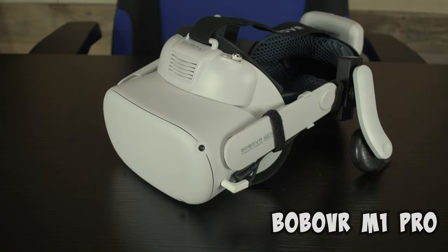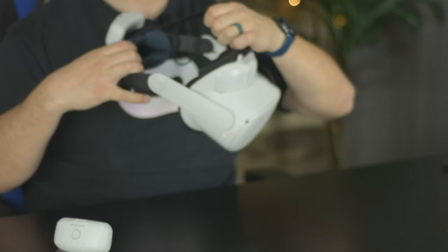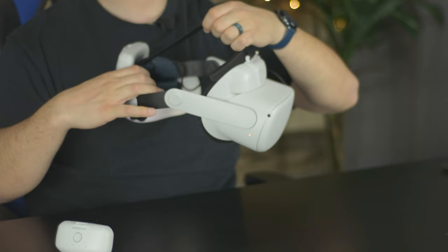Bobo VR M1 Pro — a newer strap to the game, but still uses that same Bobo VR classic unsnapping magnetic battery so you can swap it out mid-game with a fresh battery and keep playing forever. This is an elite style that wraps around the side of the front of your face with a top strap to help counterbalance some of that weight so that the battery actually does pull back.